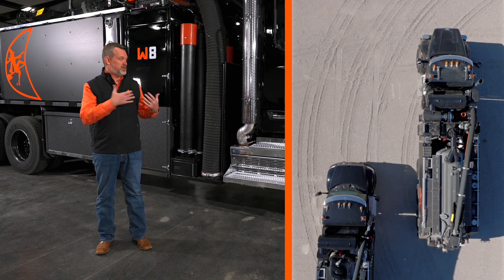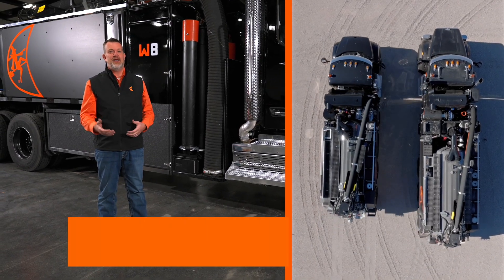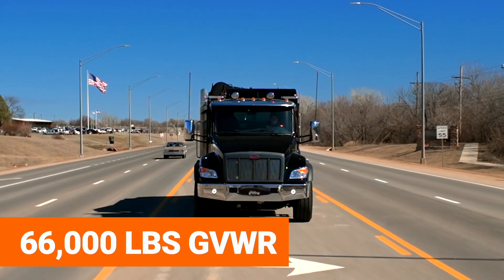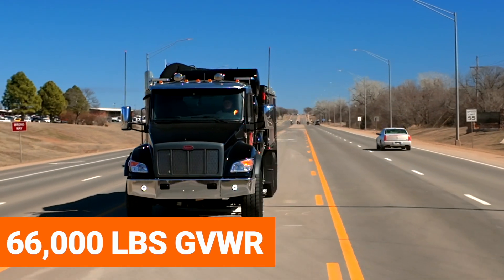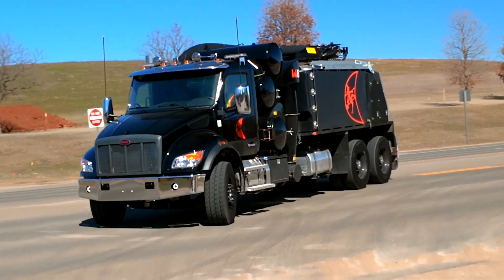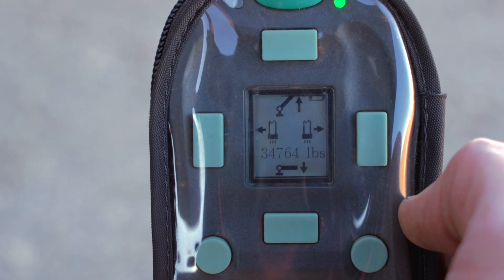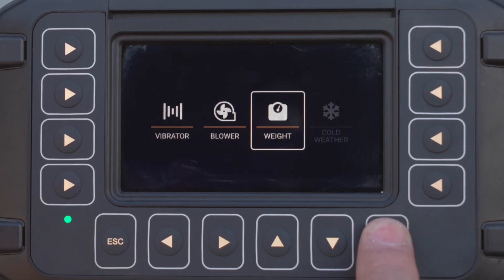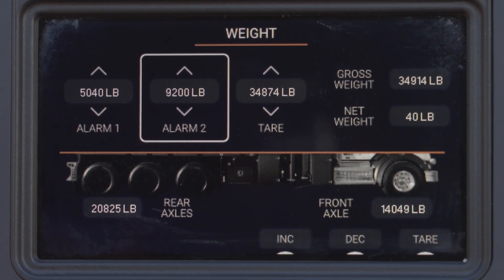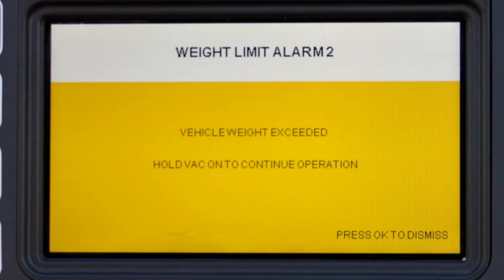This truck is going to be a little bit smaller than the W12 by design. It's going to be 66,000 gross vehicle weight rating. In certain areas you're going to be weight-restricted, so we've put a digital scale on board that reads out on the remote. You can also program the truck so it'll stop suction at a predetermined weight, so you don't have to worry about being overweight on the road.